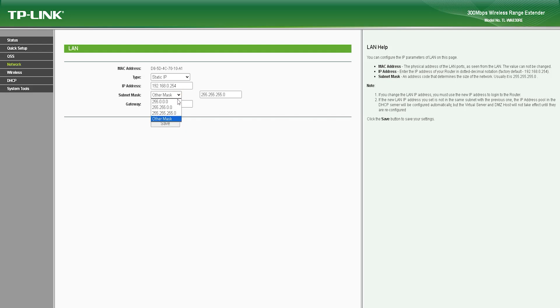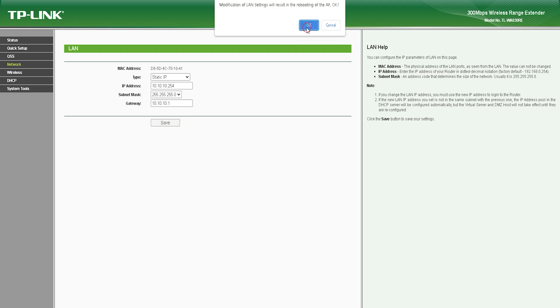One of the drawbacks of the TL-WA830RE is that it does not support the newer 5 GHz frequency band. This means it may not provide high-speed internet connectivity in areas where there is a lot of interference or congestion on the 2.4 GHz band. Additionally, the device may not be able to provide wireless coverage in larger areas, such as offices or large homes.